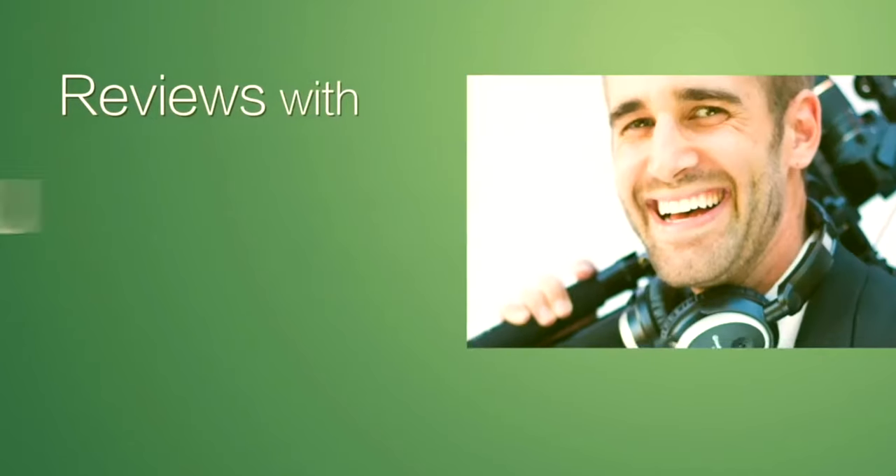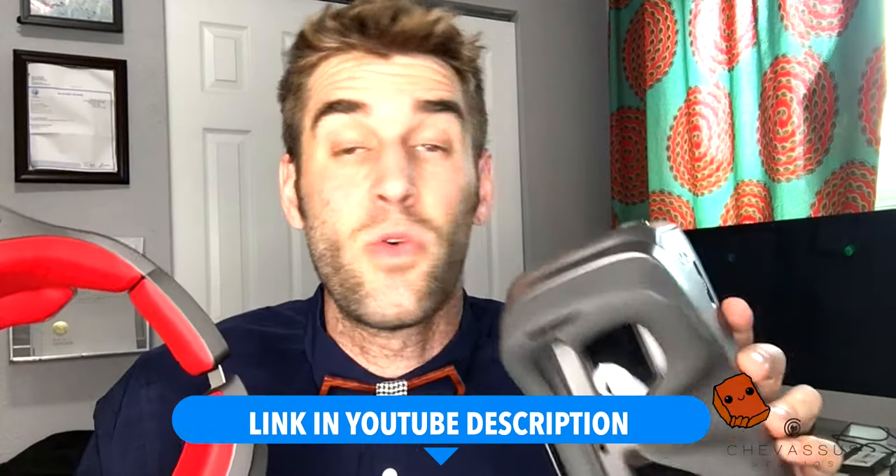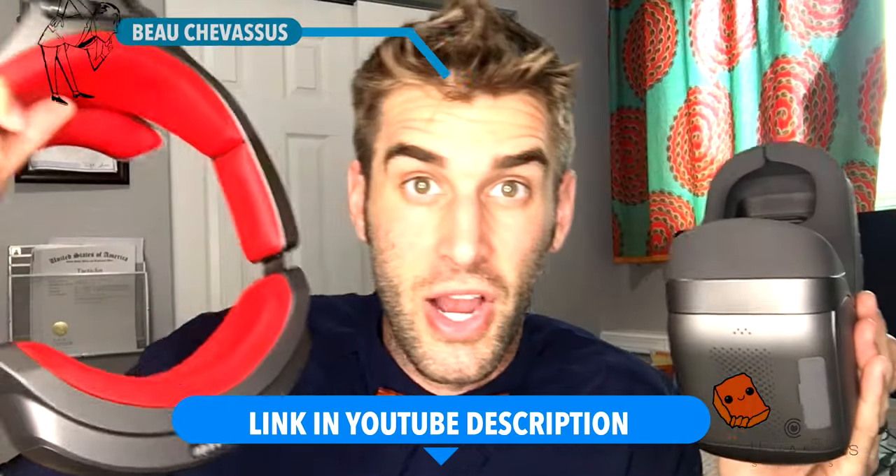Already right now I have a headache right here. Wow! Hello everyone,